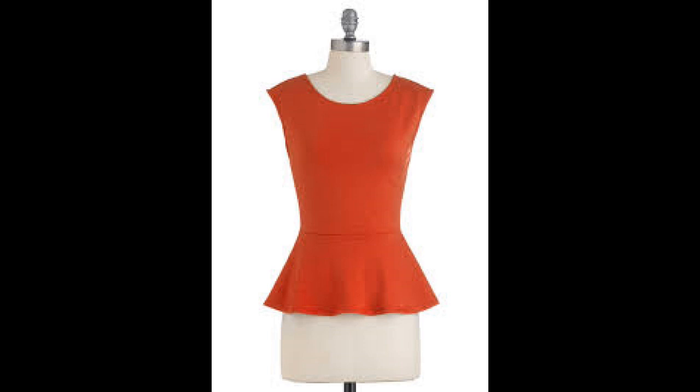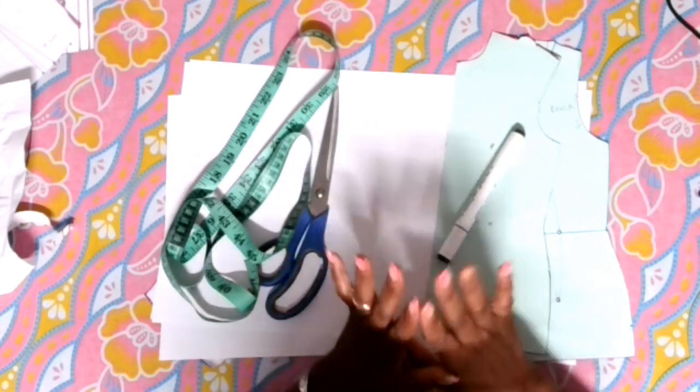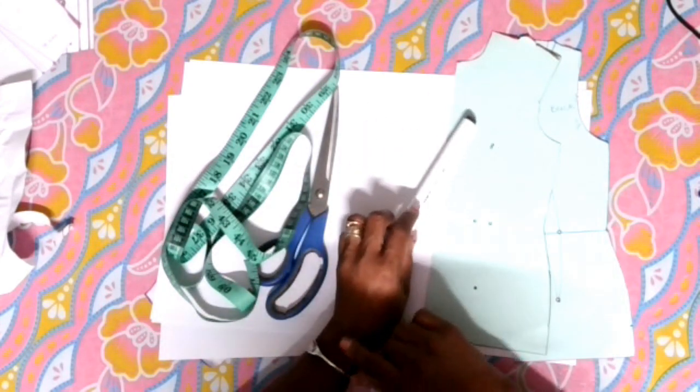Hi guys and welcome back to my channel. Today in this video I'm going to show you how to do a peplum for your basic top.